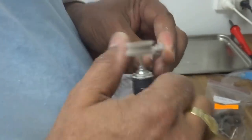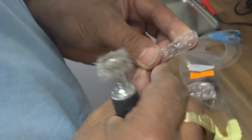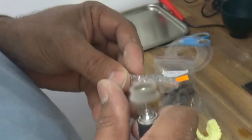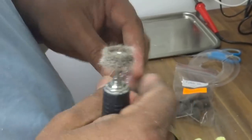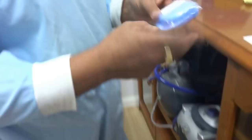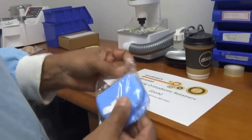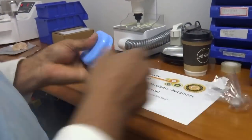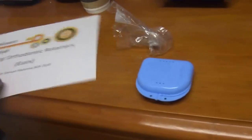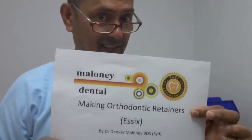Once that's done, I normally just go around with my finger like so — I felt that straight away. Just go around with my finger and make sure it's all nice and smooth, which it is. And then we give that a rinse and we stick it in one of these containers. This belongs to a young man — there it goes and it's ready to go. That's the end of our Essex retainer video. Enjoy.